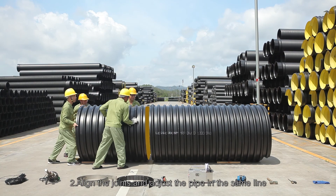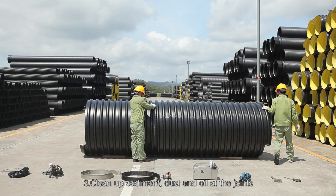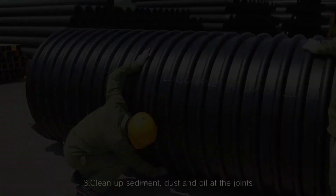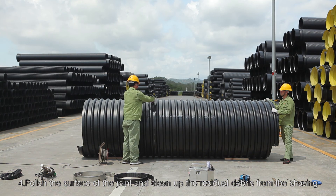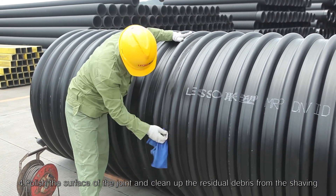Step 2: Align the joints and adjust the pipe so it sits in the same line. Step 3: Clean up sediment, dust, and oil at the joints. Step 4: Polish the surface of the joint and clean up the residual debris from the shaving.